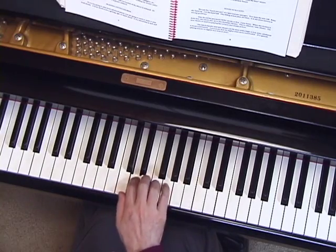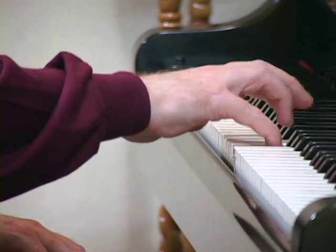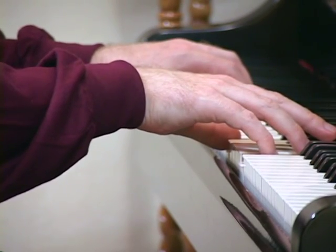Learning this touch of pushing the keys all the way down to the key bed is really important to getting a nice, firm, proper piano sound. You can feel it when it hits the key bed — your finger stops so you know you're all the way down. If you've reached the bottom of the key bed and you keep pushing, that's wrong also.